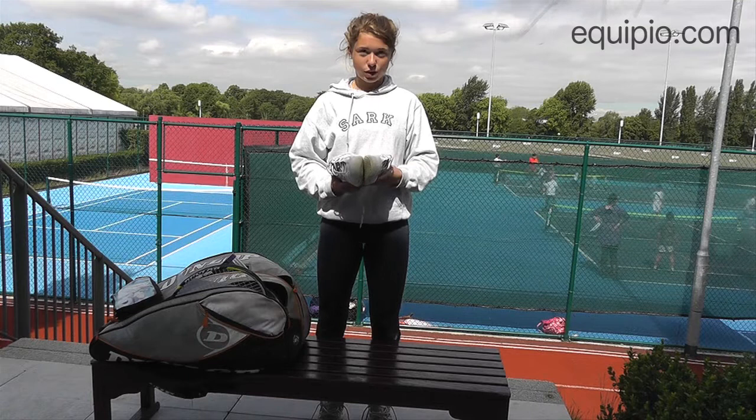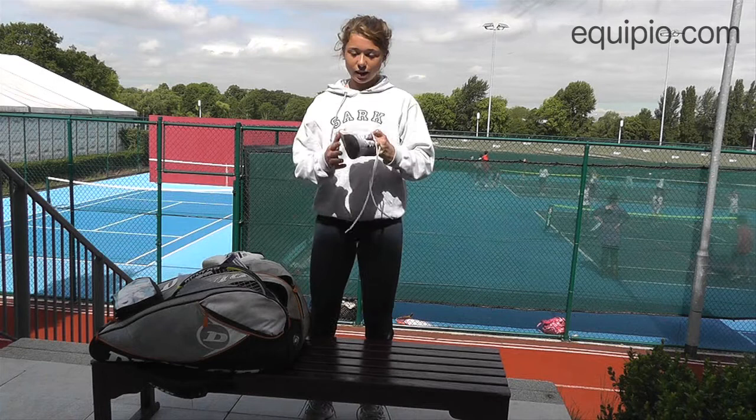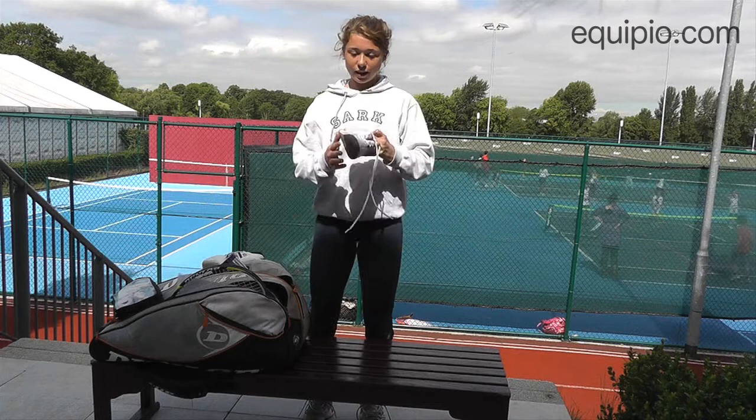I also have normal shoes. These are just flat at the bottom and these are for hard court, and I use them on clay because I don't have any clay court shoes.